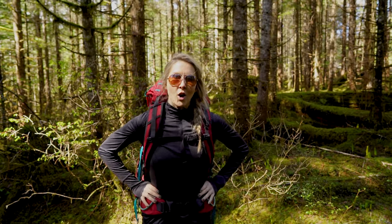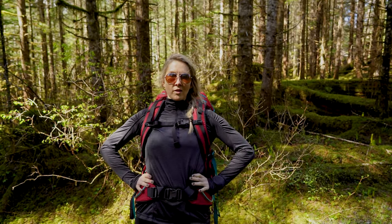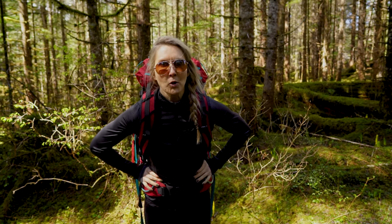Hi, welcome back to my channel. I'm Marisa Collison. Today we're talking about the Rocklin Matchstick Tights by Prana.